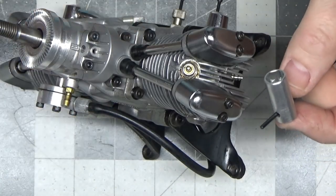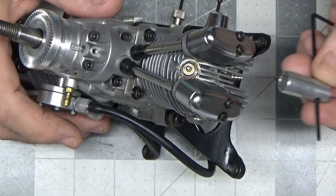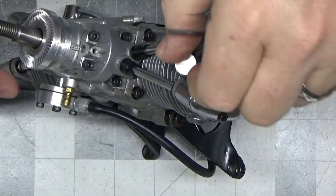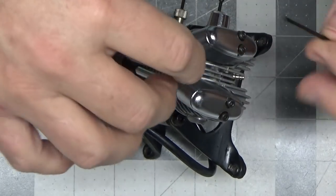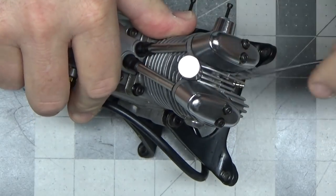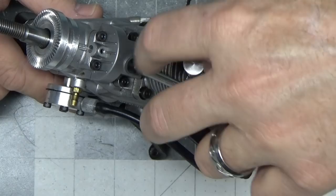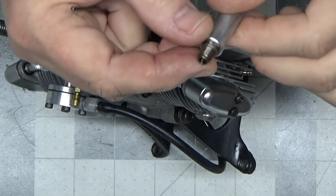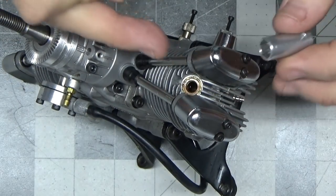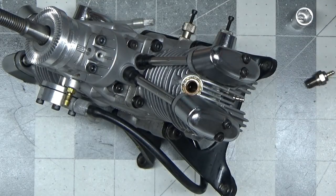I'd never used it before and I've never actually had a need until I saw this engine, because every other engine I've had that's been a dual plug, I've been able to get my standard driver in there. It's just a little piece of aluminum specifically designed to get into that small closed area and loosen up your glow plug. Once you've got it loosened up, your glow plug can be removed. That's an interesting little tool that Sato provides because obviously they knew when they designed these engines that standard tools weren't going to fit.